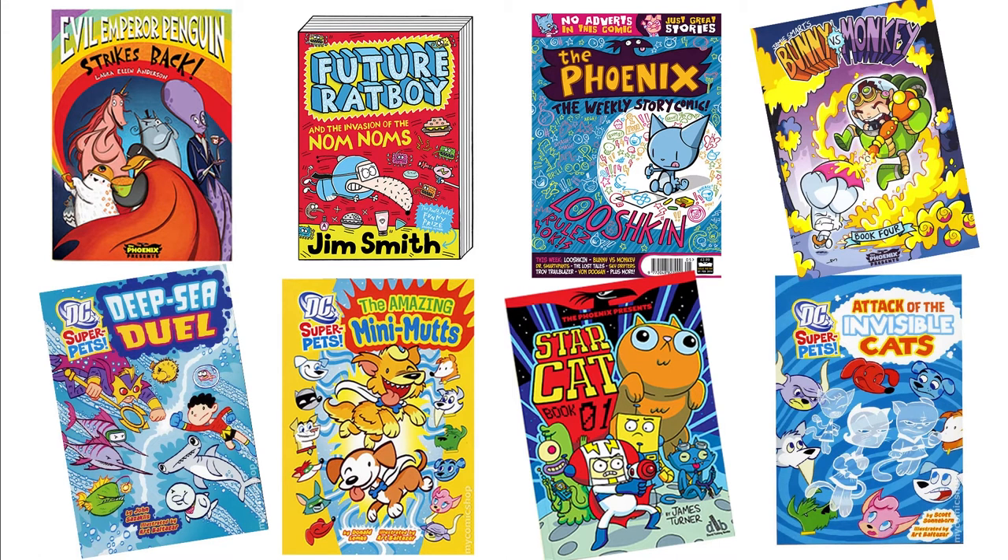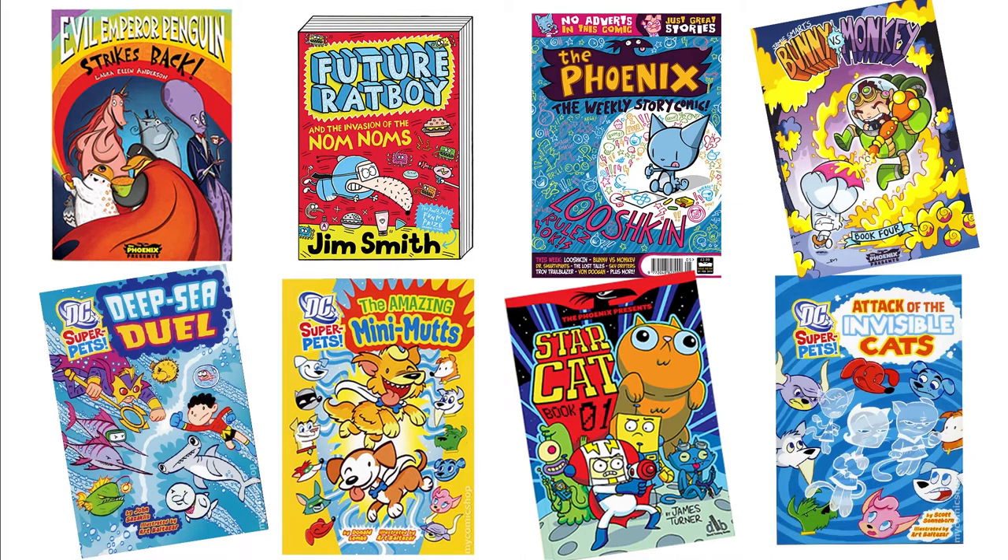Sometimes it's good to brainstorm for character ideas, then mix your ideas together to come up with something original. On this page, there's a list of character types, such as snail, monster, and zombie, and a list of genres,